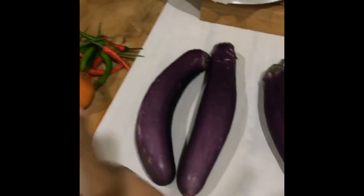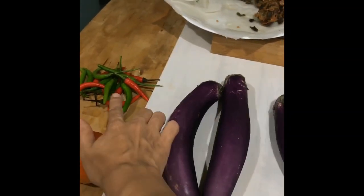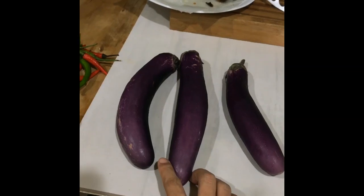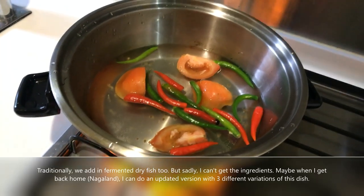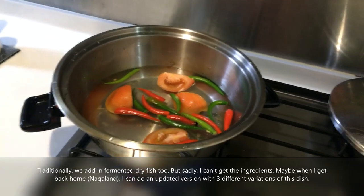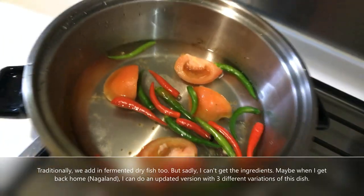I'm going to make a three-ingredient Naga dish just using tomato, onions, and eggplant. It's called machihan. Just put the tomato and the chili with a bit of salt and then just boil it for like 10 minutes, or until the tomato and the chilies are cooked really soft, because you have to mash them after.